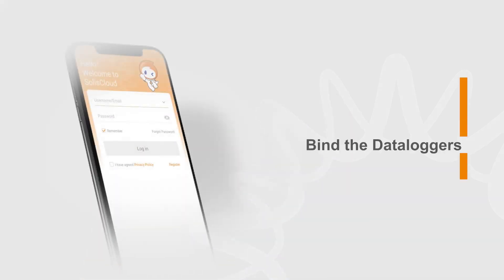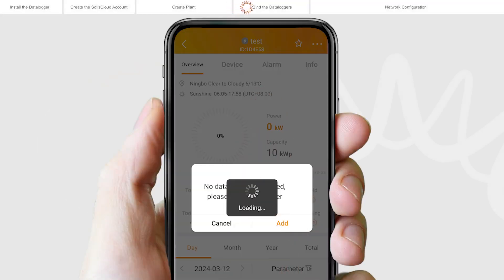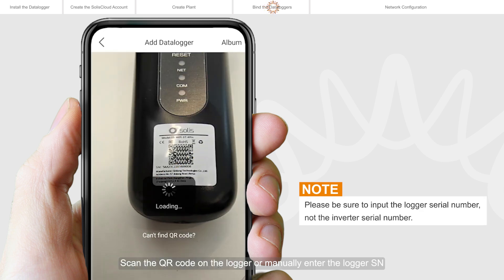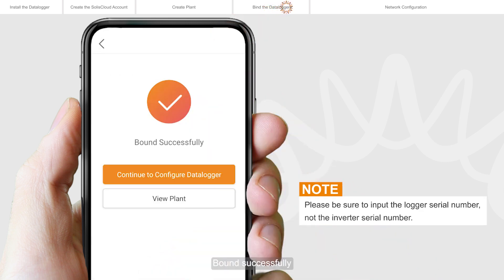Bind the Dataloggers. Click on the plant to enter the plant home page. You will be prompted to add a Datalogger. Tap add to add the logger. Scan the QR code on the logger or manually enter the logger SN, then click OK. Bound successfully.